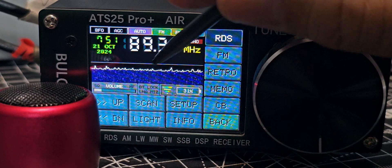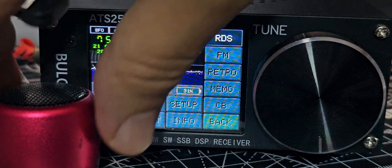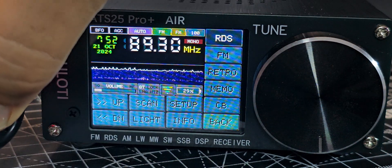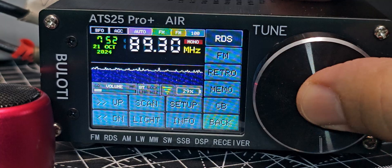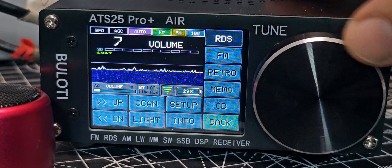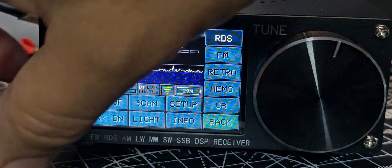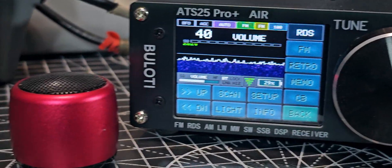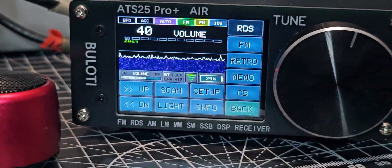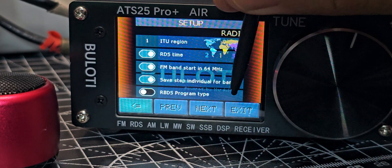I noticed that the Bluetooth is excellent. You just literally turn on Bluetooth by tapping here — tap Bluetooth — and once it's turned on it will just pair automatically. The audio is now coming out of the Bluetooth speaker. Literally that easy.